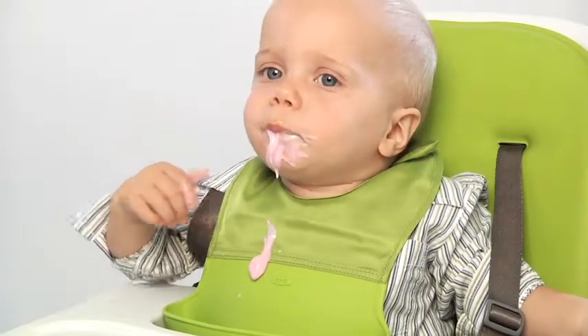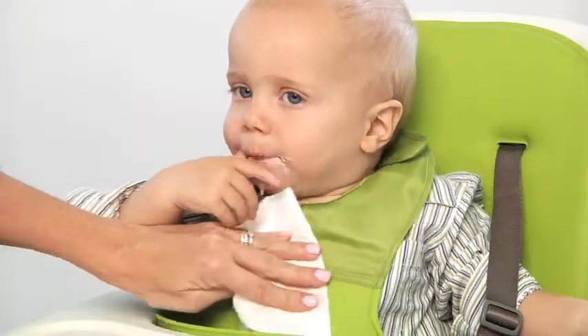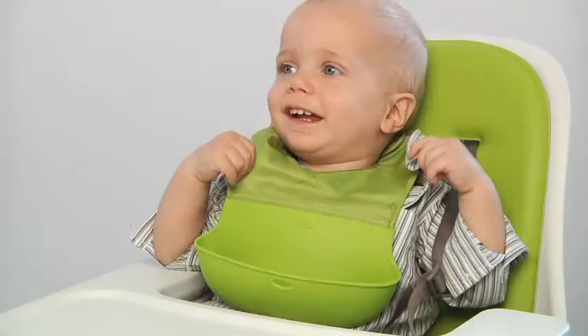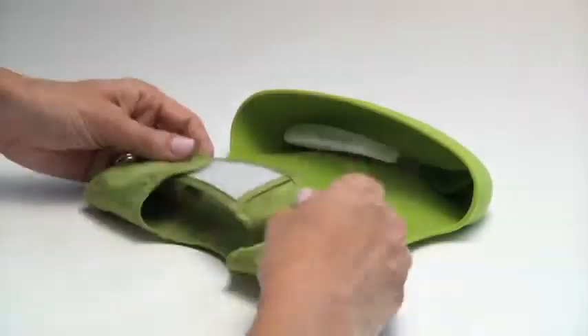The comfortable fabric provides ample coverage and is easy to wipe clean. An extra secure closure means the bib is strong enough to resist tugs.